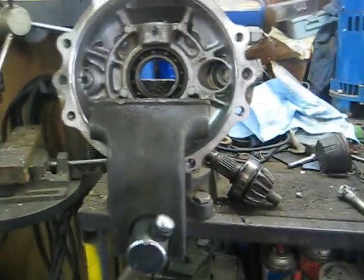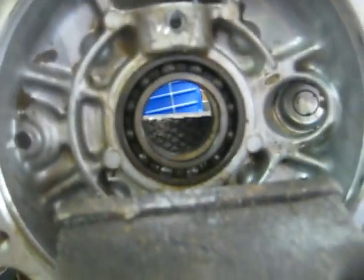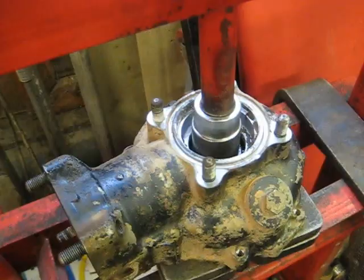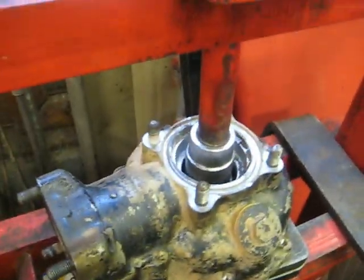Got that snap ring out, ended up taking the welder and welding around it so my blind bearing puller could grab it and pulled it out of there. It was tough - but got that out. Now I'm going to clean it up a bit, get the rest of the mud out, and probably take the press and knock a few of these bearings out.